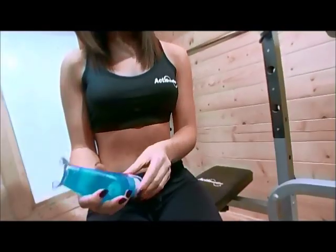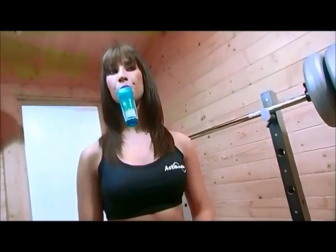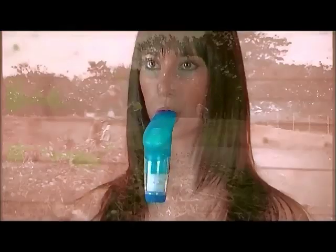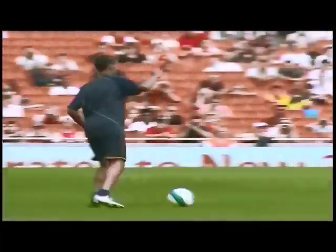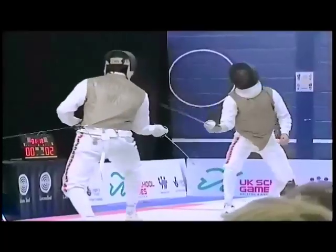PowerBreathe is a unique handheld breathing muscle trainer designed to reduce breathlessness, improve fitness, and maximize sports performance. The PowerBreathe works for everyone, whether you are young, old, fit, unfit, or even a top-class athlete. In fact, world champions and Olympic medalists use it.